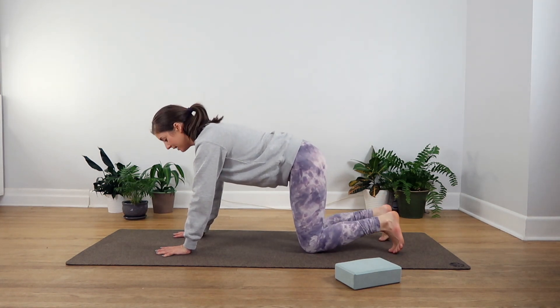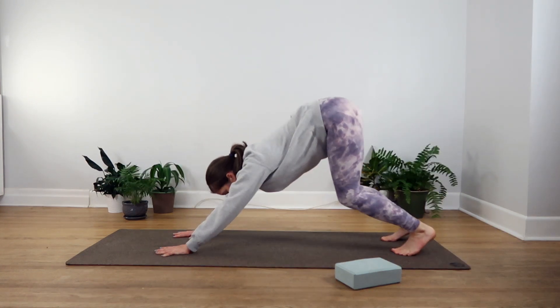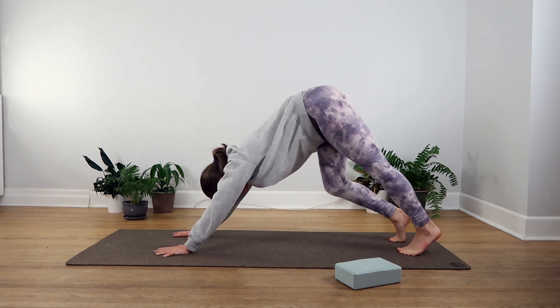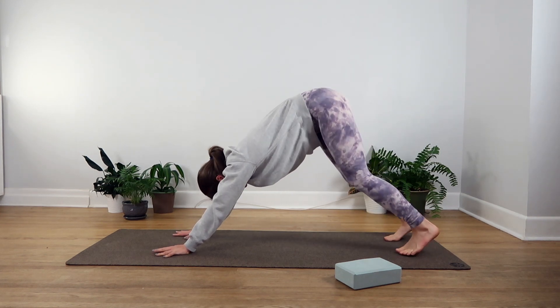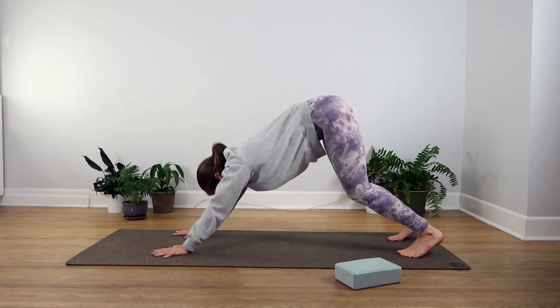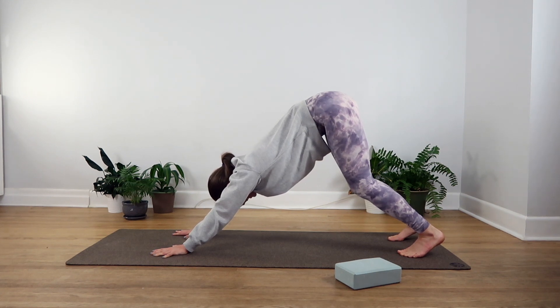Curl your toes onto the mat, lift your knees, and then start to drag your hips up and back. You can have a bend in your knees here — you can even paddle out your feet to stretch through your legs. We won't be holding this pose for a long time, just a few breaths. With time you might be able to point your tailbone towards the ceiling and release your head towards the mat so maybe your ears are in line with your biceps here.